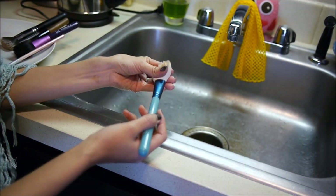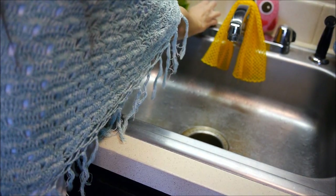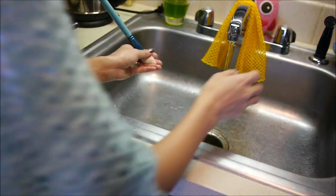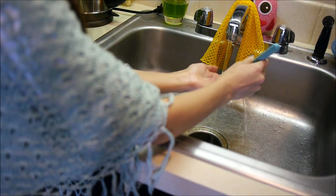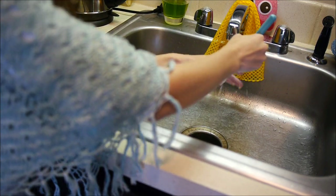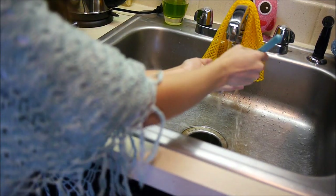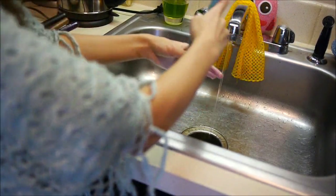Now we're going to rinse the brushes — these are the ones that already had some soap on them. I'm just going to turn the water on. You don't want it to be really too hot or too cold. With the brush angled downward, I put my hand under the bristles and work the water through. You want it to be totally clean so that the water running through is completely clear — you don't want any soap residue in there.